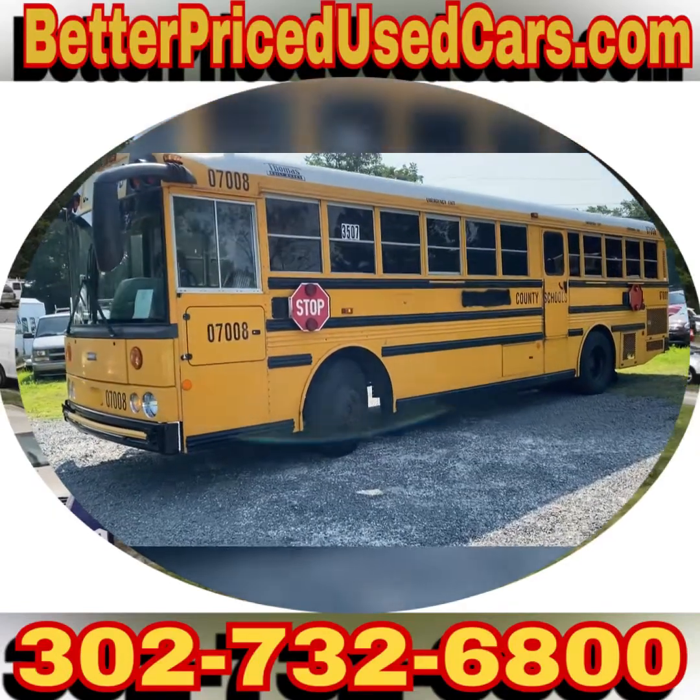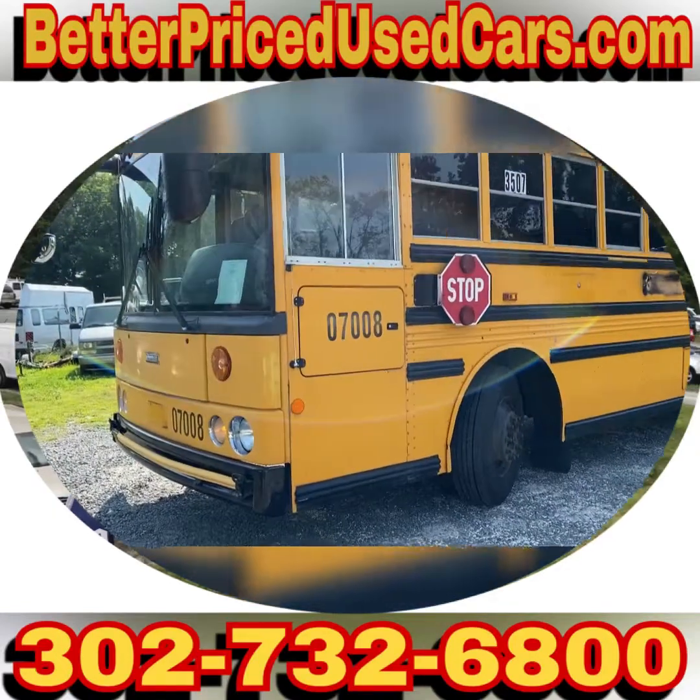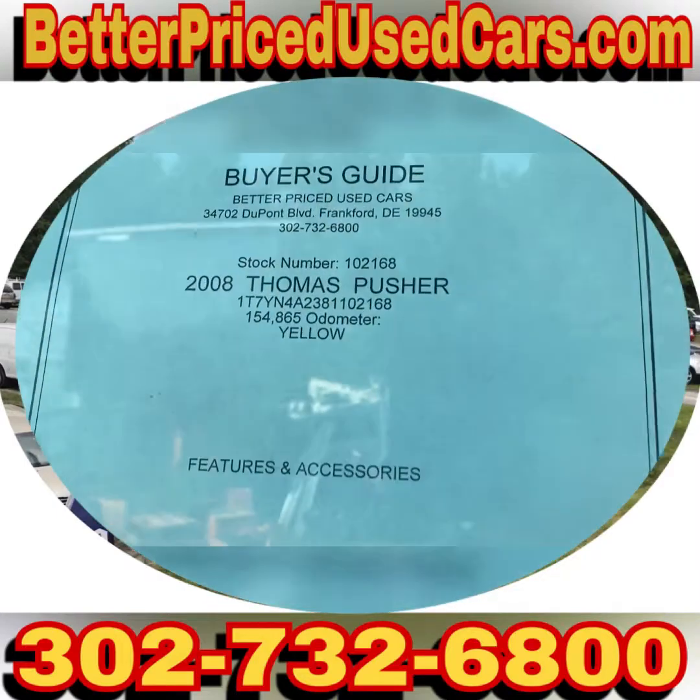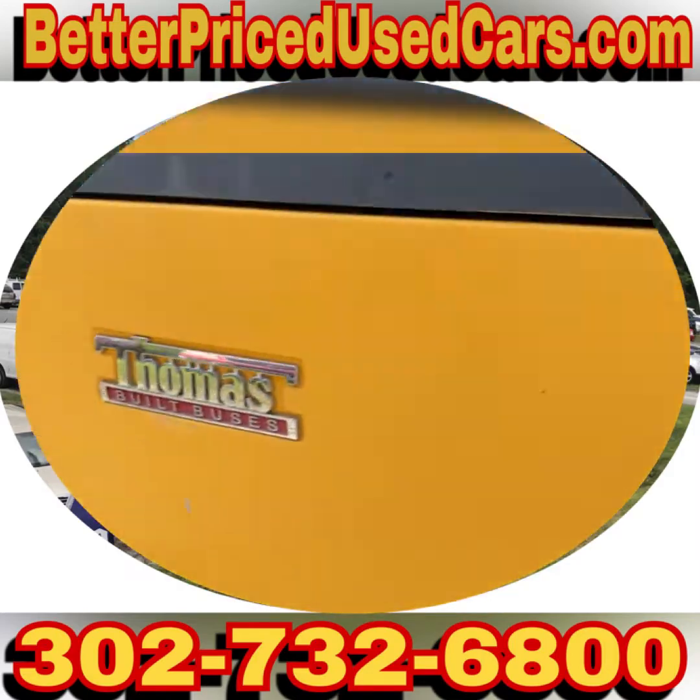You are looking at a 2008 Thomas Pusher. These are wonderful school buses — these are great. I've had these for years. This one only has 154,000 miles.